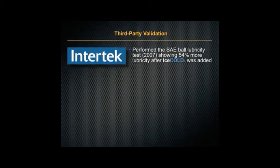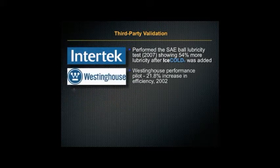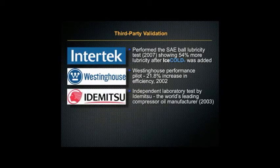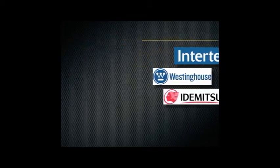What about third-party validation? Intertech showed 54% more lubricity after Ice Cold was added. Westinghouse showed a 21.8% increase in efficiency. Independent tests were also run by Inamitsu, the world's largest leading compressor oil manufacturer.